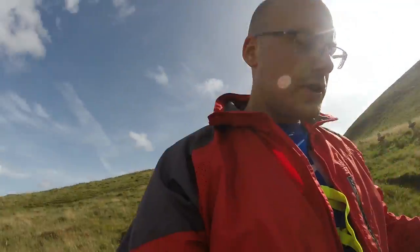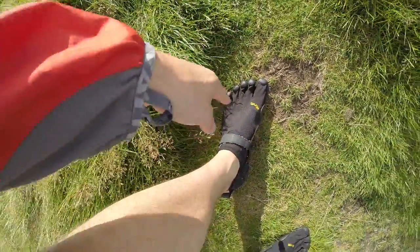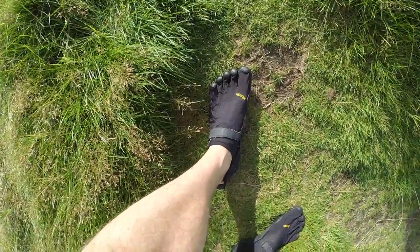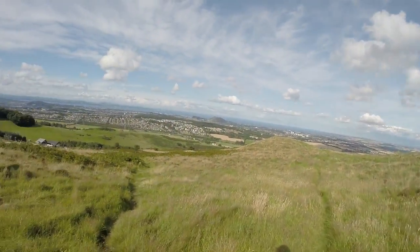The other shoes have a bit more sturdy material on the top. So these are definitely for in the gym, in the park, on the road, in the house, in the office — not for outside. Well, not for outside in the hills like this, even though it's lovely.